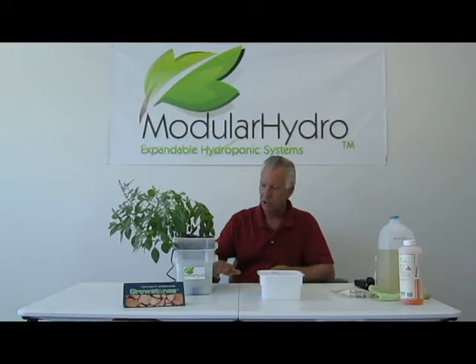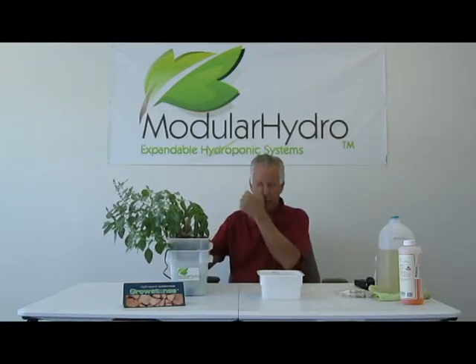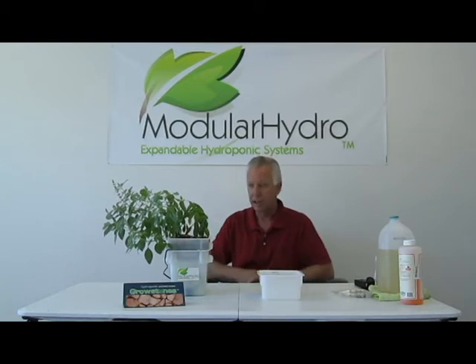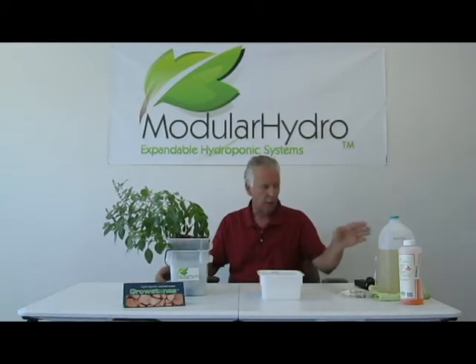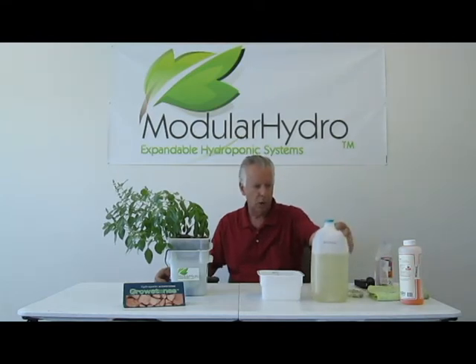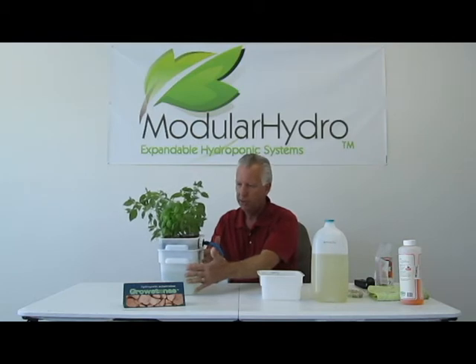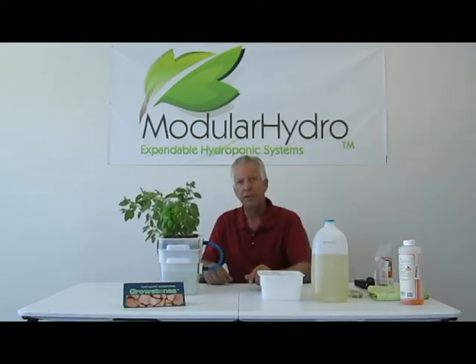What we're going to do is show you how to change the reservoir without removing the top section — in other words, you're not disturbing your plants in any way, shape or form. I've already pre-mixed my water and I started out with a good quality distilled water which has no dissolved solids in it. You can use whatever water you want, you just want to make sure you use good quality water that doesn't have a lot of contaminants in it. We're going to spin the system around and show you the nuts and bolts of how this system works.